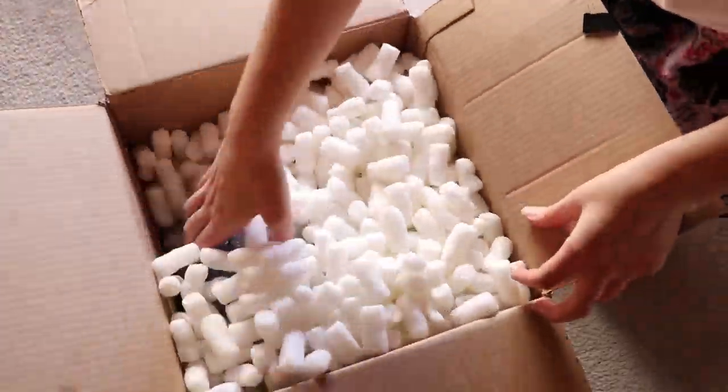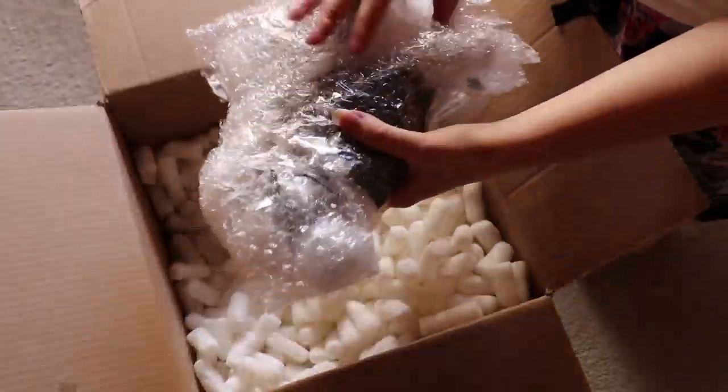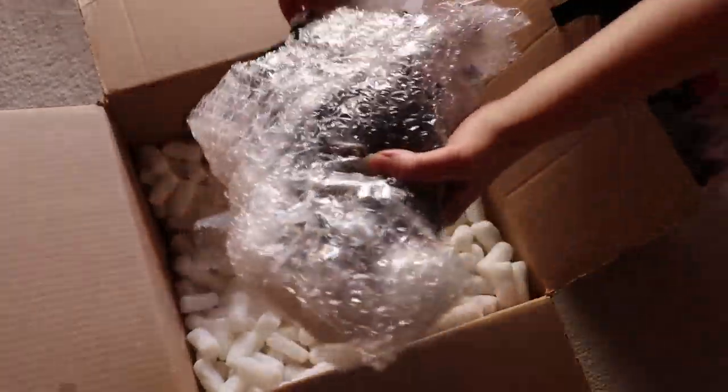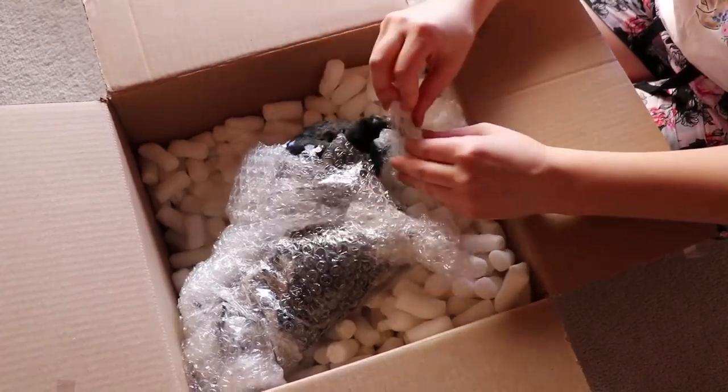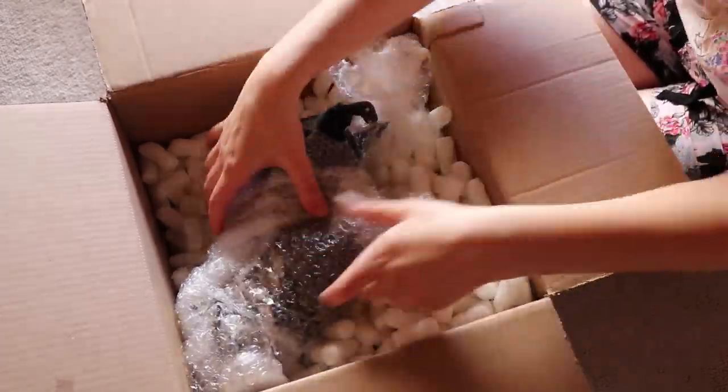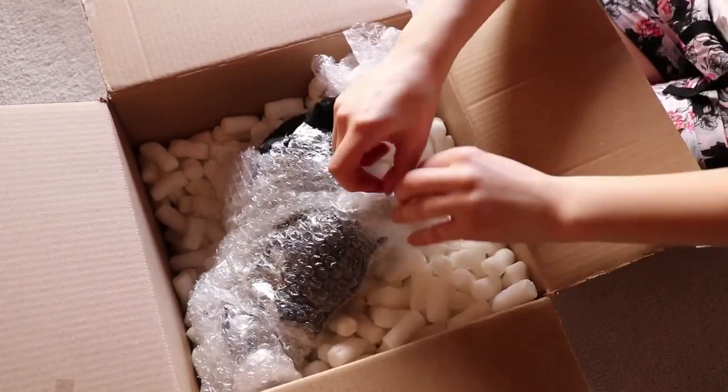Here's a quick little unboxing of the doll I received from Silverborn Designs. It's a cute little wolf creature — really great, really well made. Definitely check her out; she has some dolls for sale at the moment and I'm really happy with what I got.